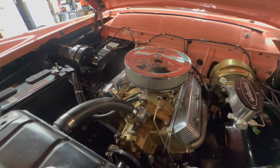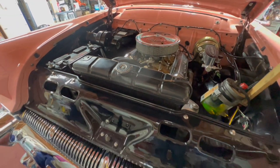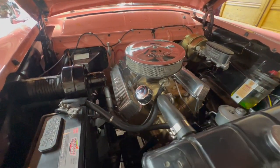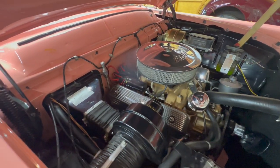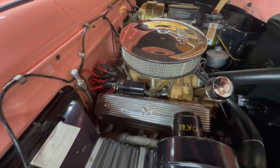The engine probably has 1,500 miles on it at the most. I've just been driving it. As far as it's been is up to Nohokie Falls last weekend, and I've had it down to Malibu and up the mountains around here.